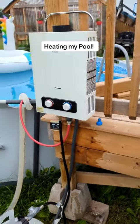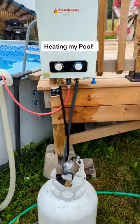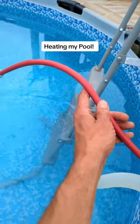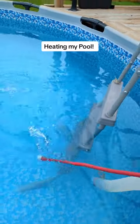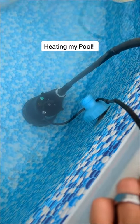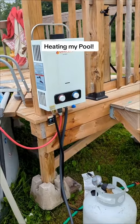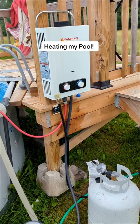We just got it mounted to the side of the deck here on a couple screws. The tank's right there, and I took the shower head off and I'm just running the water into it like this. I'm using a submersible pump to feed the heater. The heater runs on two D batteries and the pump I just plugged into the wall.